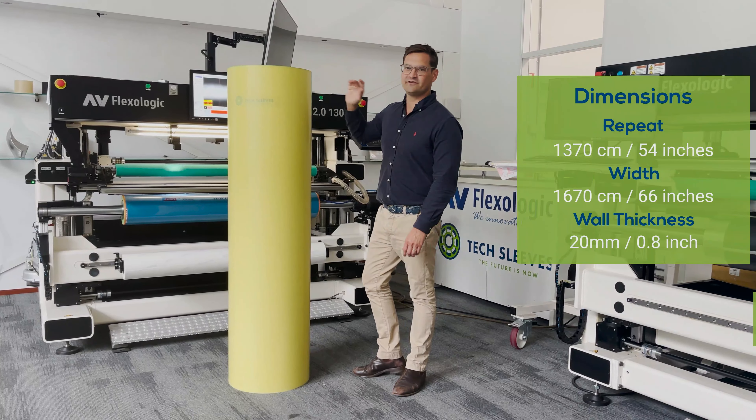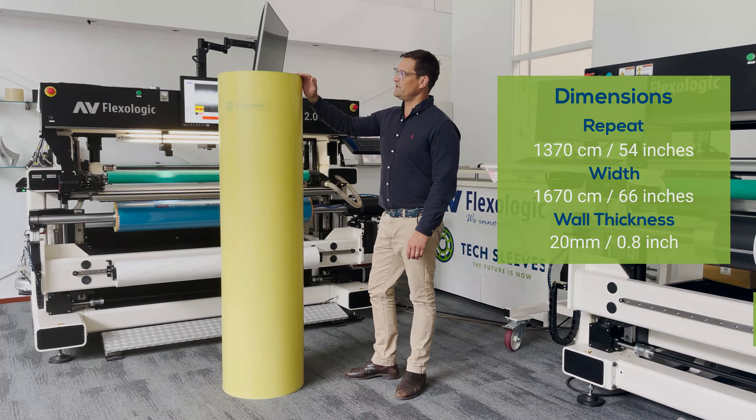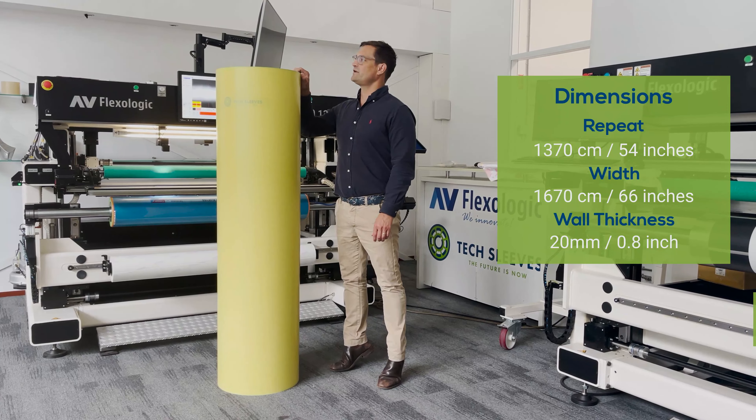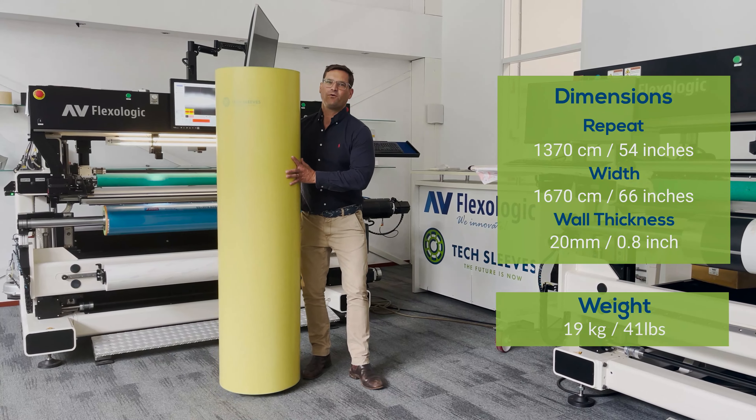So here we have a 1370 repeat, which is 54 inch; 1670 width, 66 inch; and roughly 20 millimeter wall thickness, so 0.8 inch — weighing 19 kilos, so 41 pounds.